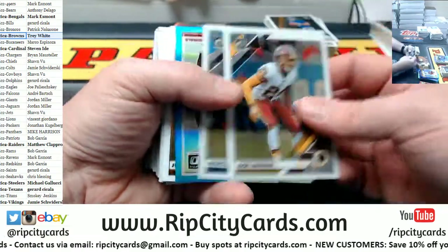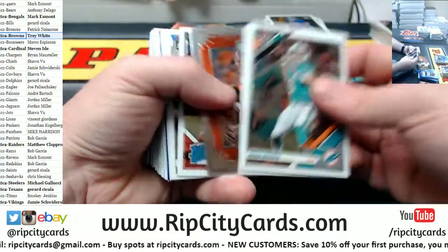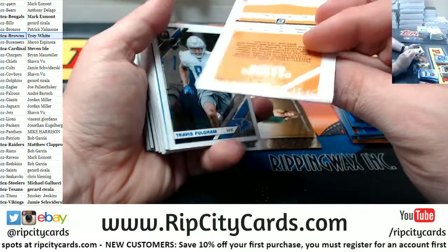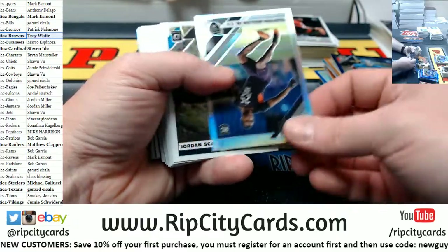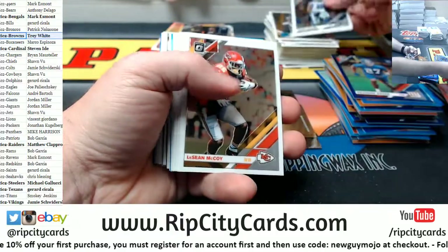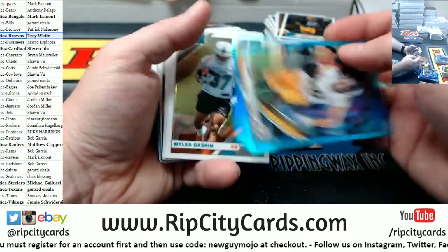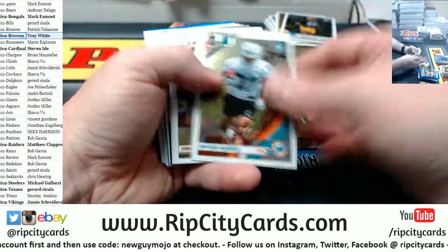Danny Dimes for the Giants rated rookie. Hakeem Butler to 299 for the Cardinals. Qatari Olsen rated rookie Falcons. De'Andre Baker to 99 for the Giants. Trayvon Mullen Jr. silver for the Raiders. Irv Smith rated rookie Vikings. Rashaun Gary rated rookie Packers. T.J. Watt to 299 for the Steelers.